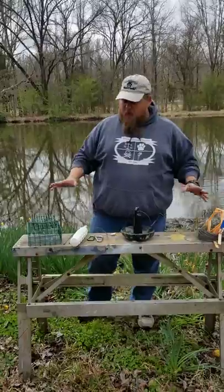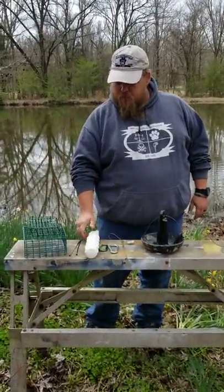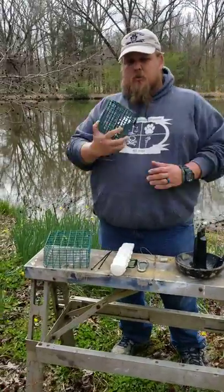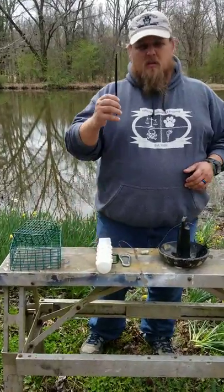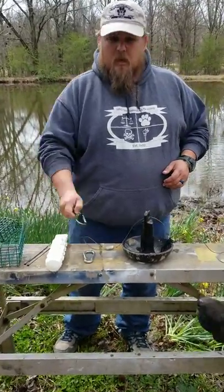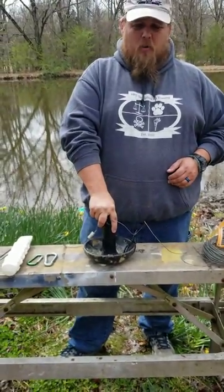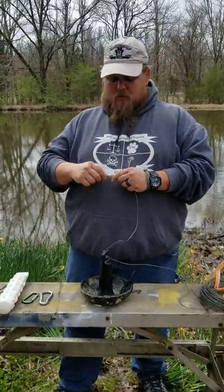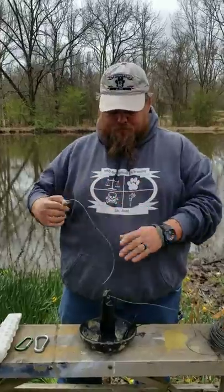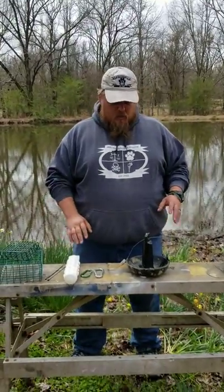The components of this system are retrieving dummies, suet cages of various sizes, zip ties, carabiners, a ten-pound mushroom weight, stainless steel cable, and a cable lock. All of these things can be purchased at Walmart, Lowe's, Menards, and so forth.